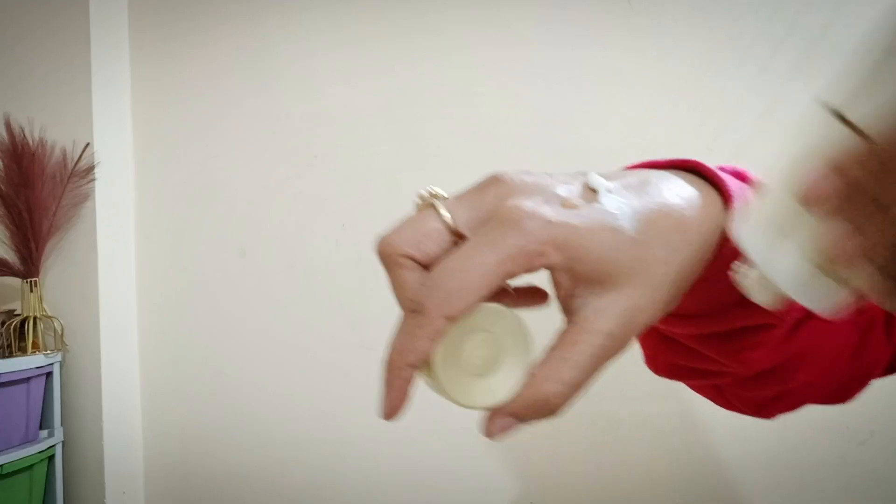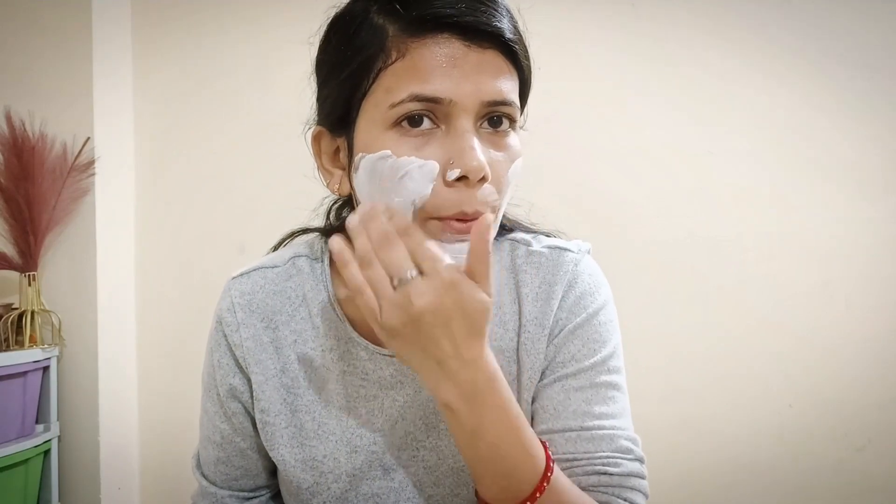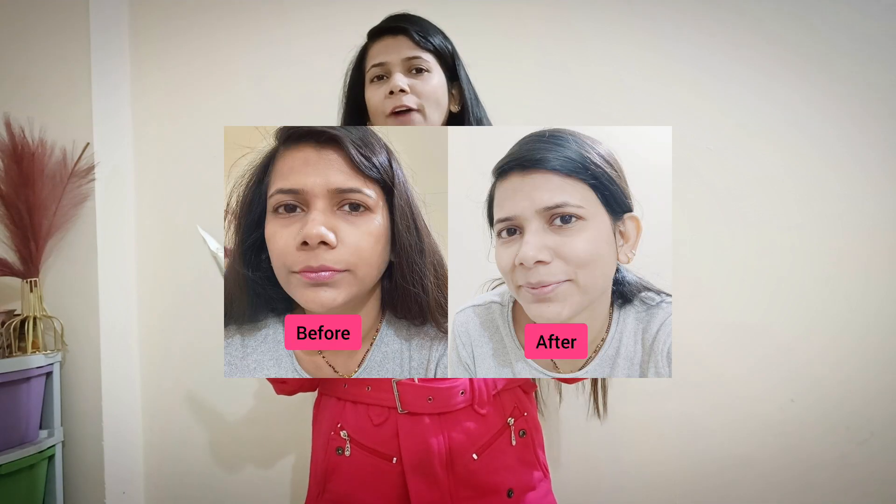Now let's talk about the 3rd and final step — the D-Tan Face Pack. This texture is very creamy. In the last step, I will apply it to my face. The fragrance is amazing, it is a fresh fragrance. After 10 minutes, I will show you the results — I will remove the face pack and remove the tanning from my skin. You can see the look of my before and after.